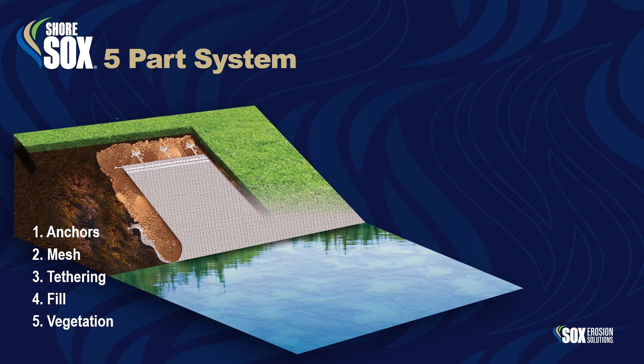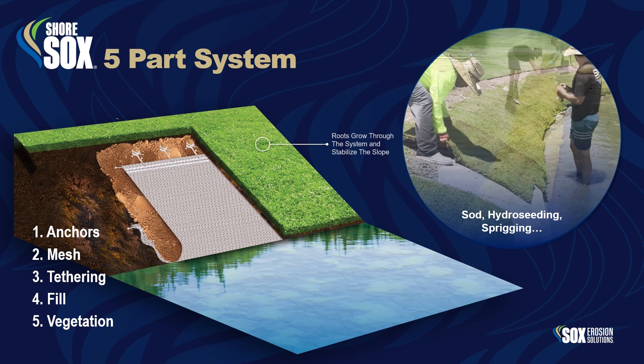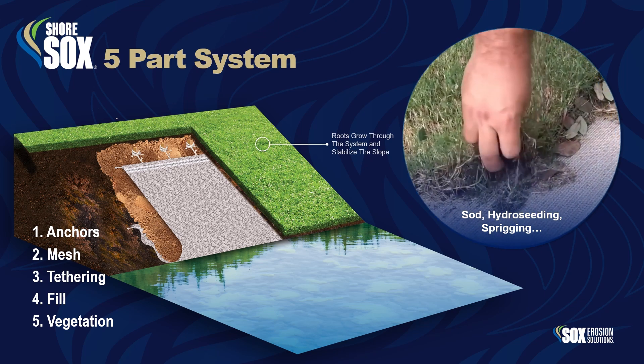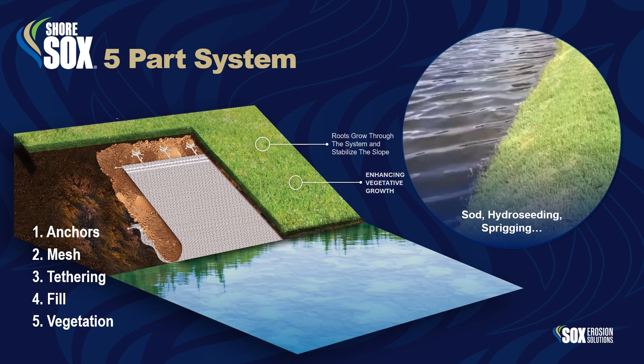Part 5: Vegetation. ShoreSox can be vegetated with sod, hydro-seeding, or sprigging. Roots grow directly through the mesh, further stabilizing the system and enhancing vegetative growth.